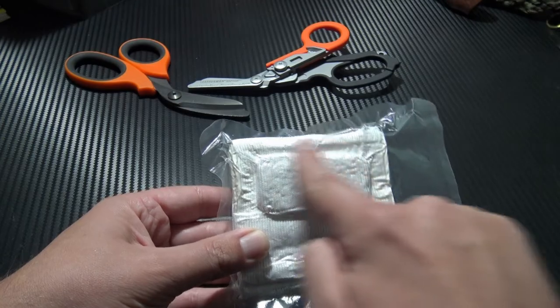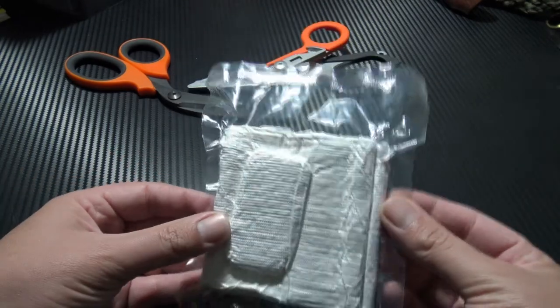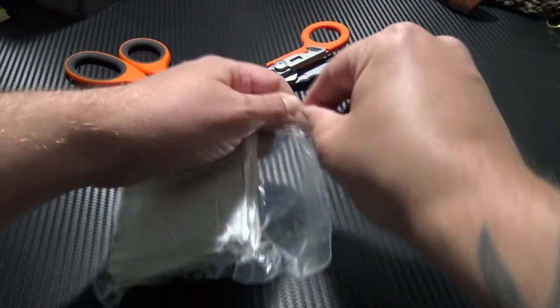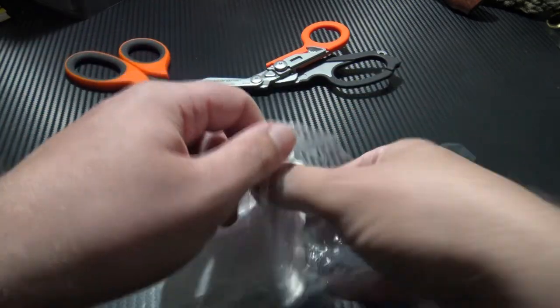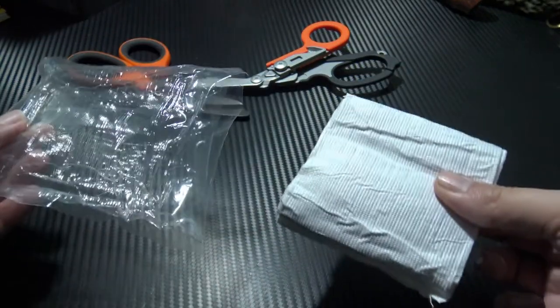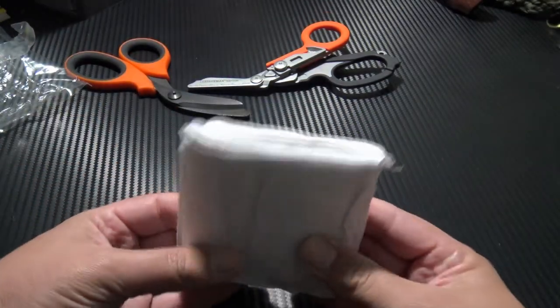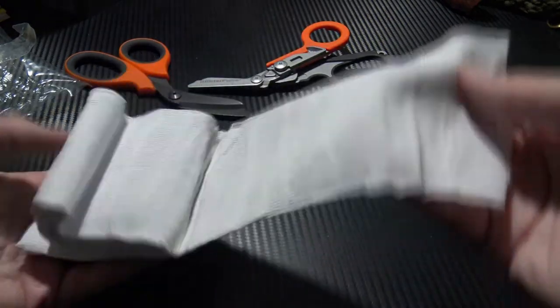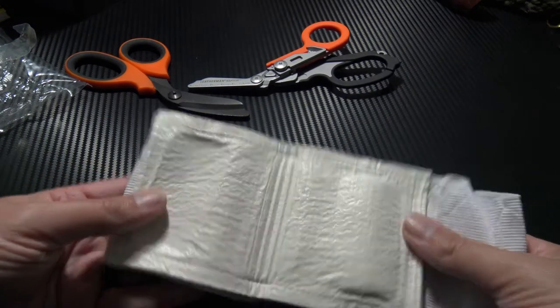You can see the pressure pillow there. To open: locate the tear notch, open it up and remove the dressing. Here we have the actual dressing itself. Locate the wound pad — this side goes towards the wound.